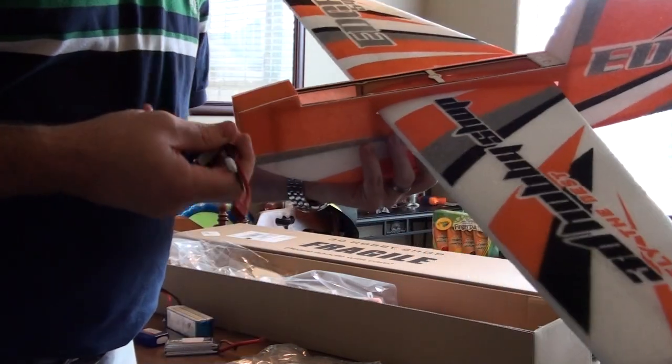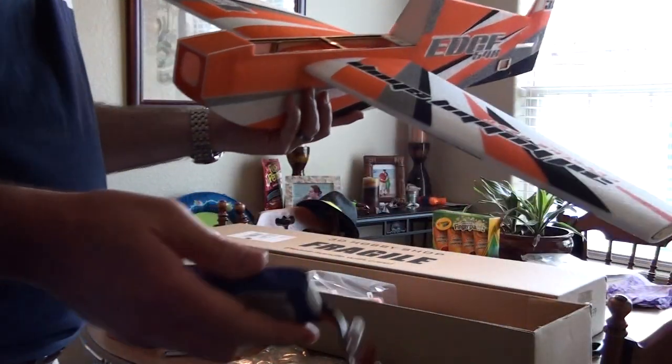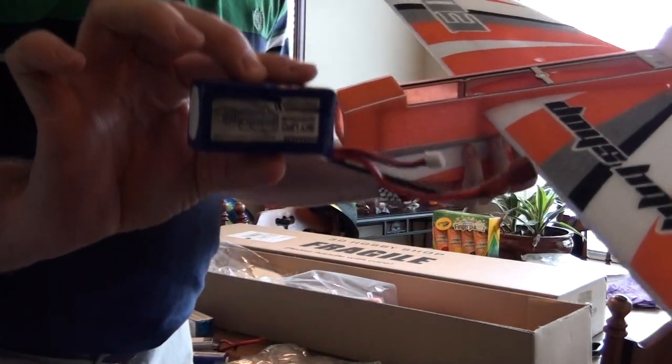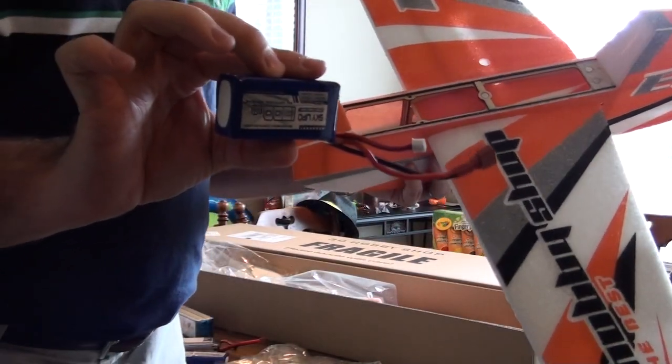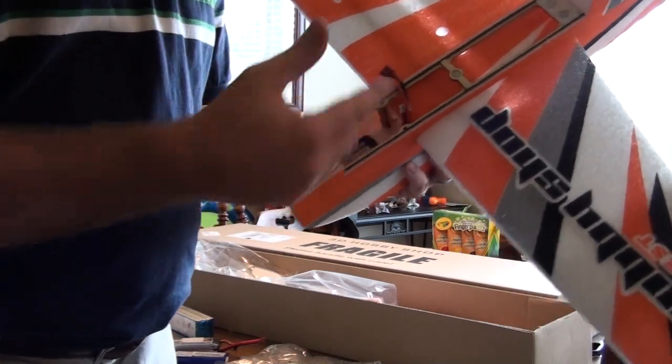So to me, unless I'm missing something, I don't see how this battery is a big problem fitting in there. Maybe once I get the electronics in there I'll see something different, but I'm not sure on that. As far as the Sky Lipo 1300 30C battery, that also fits — no big deal.